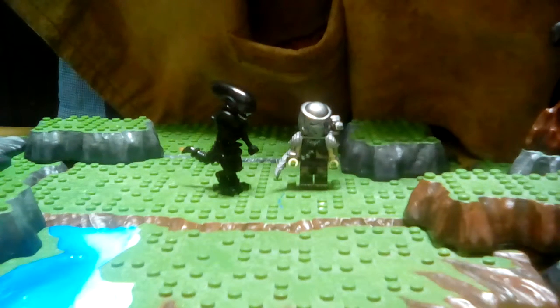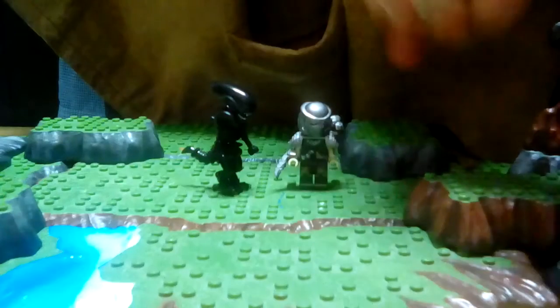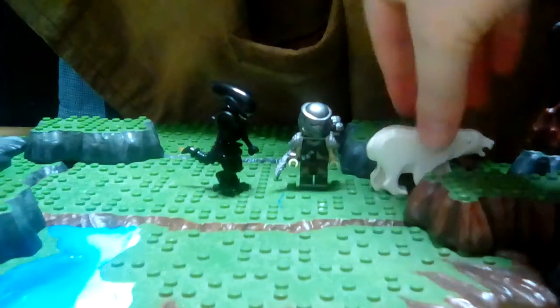Ever since I bought that polar bear at the flea market, he's been giving me trouble. He keeps sneaking into every movie — Charlie! That's it. I'm putting you right here where you don't cause any trouble.